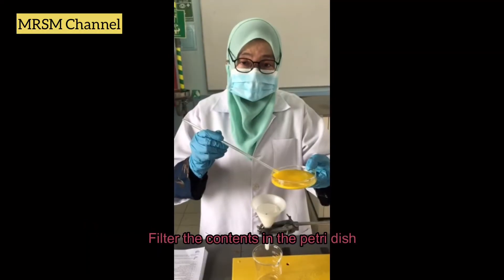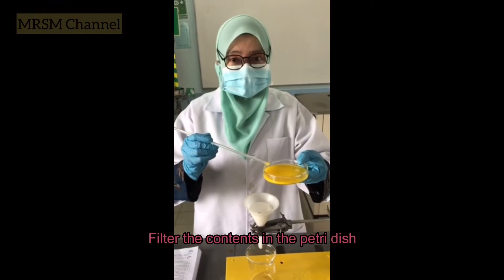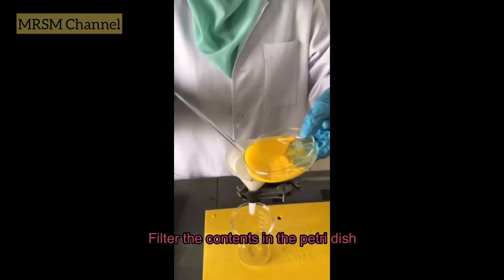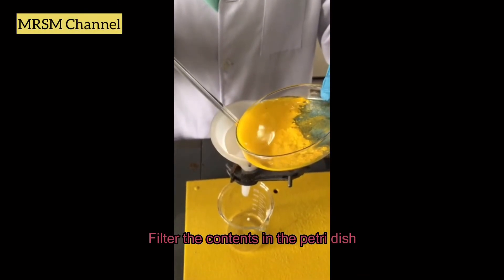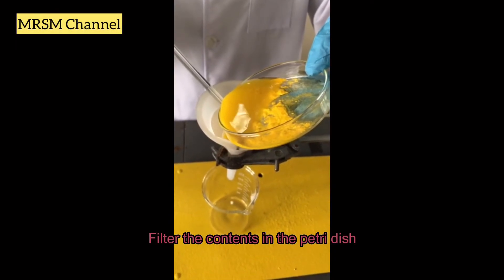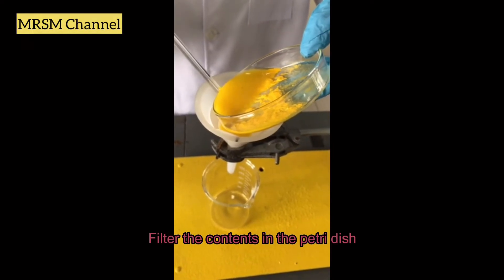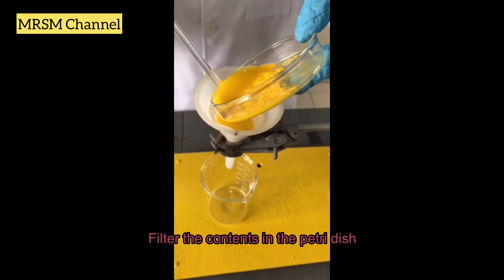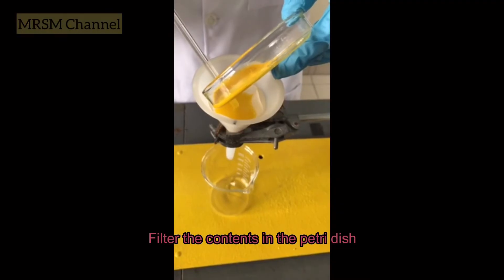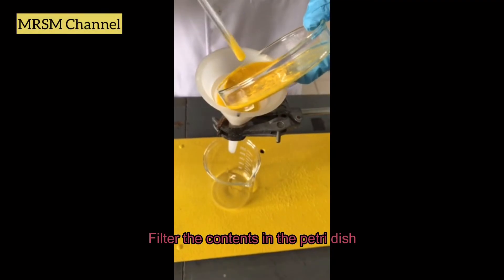Next, you want to filter the content using the filter paper. Pour it into the filter funnel carefully, because you don't want to spill the content out of the funnel. With the help of the glass rod, guide the solution through without spilling.